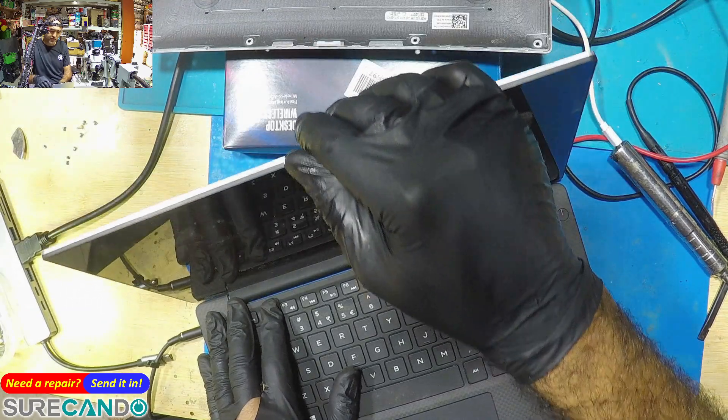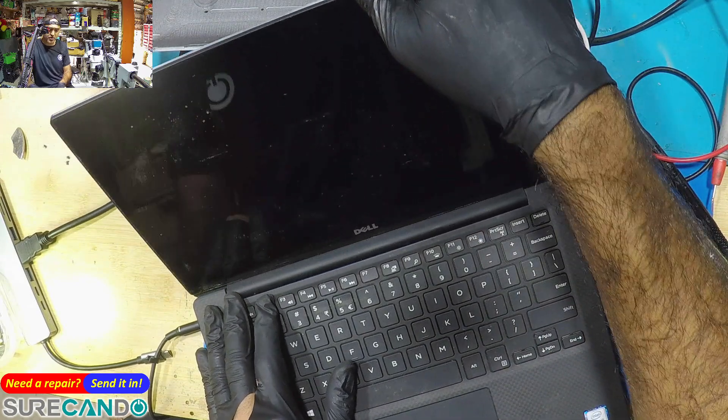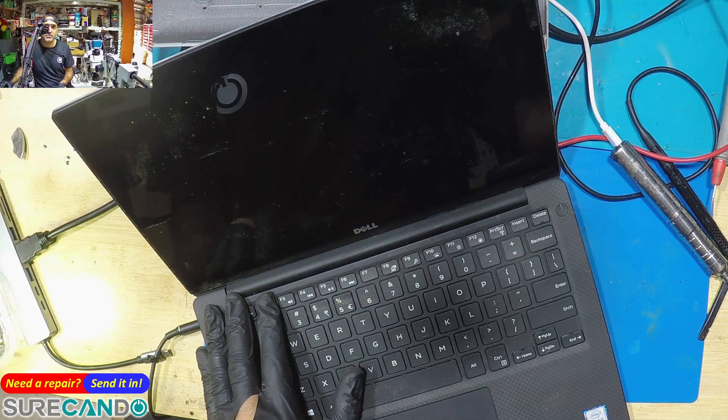There's actually some sort of a crack or hairline in the LCD component. Easy one — thanks for watching, see you in the next one.